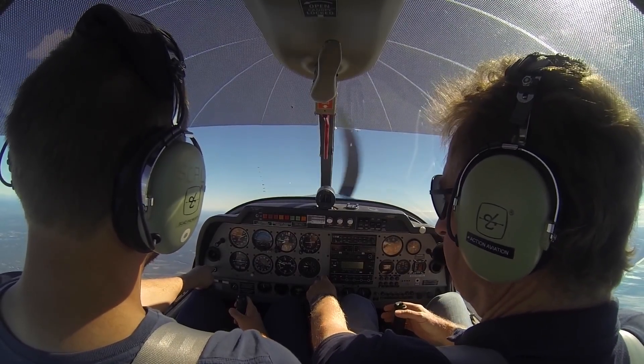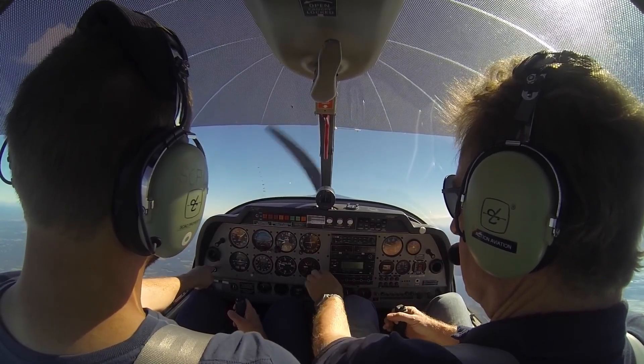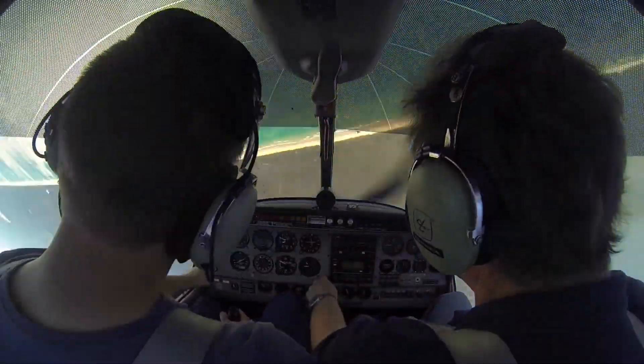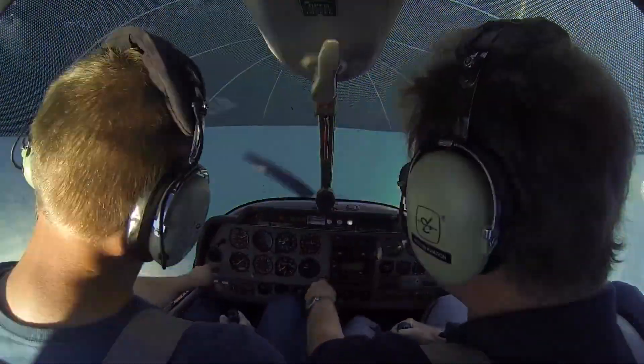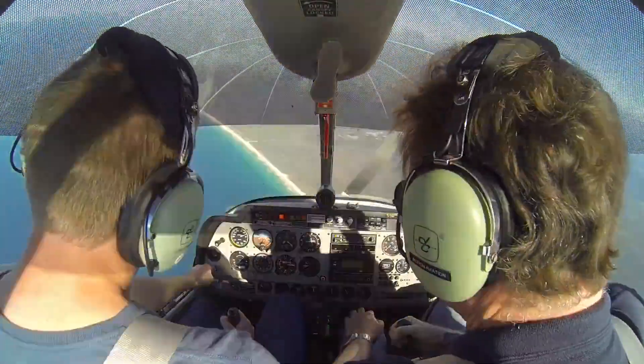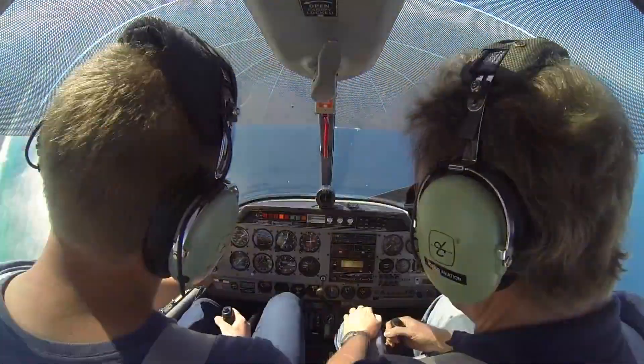And just hold it. Okay, full back stick, full rudder — go. Look at your speed, and call out whether it's stable or not. Stable. Look at the altitude, call off every — yeah, that's zero now. At 6,000.